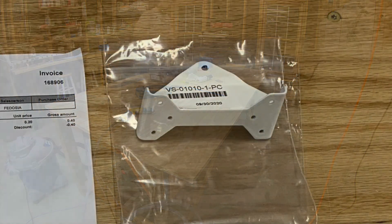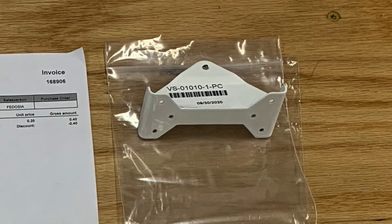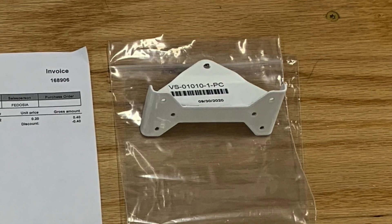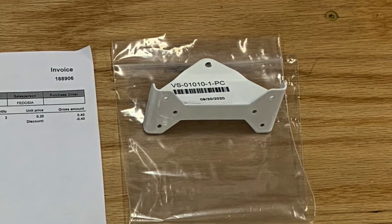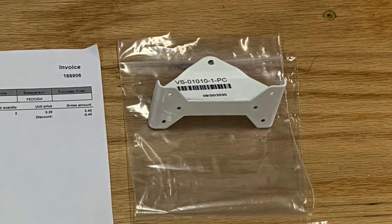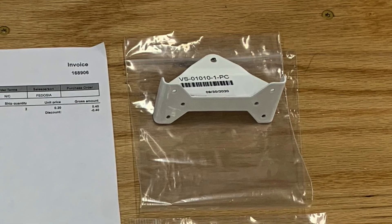I thought I would talk about this part right here. This is the Vertical Stabilizer Bottom Rudder Hinge Bracket. There are three rudder hinge brackets: a top, a middle, and a bottom. When I received my empennage kit from Vans, I was missing the parts that make up the bottom rudder hinge bracket — that's BS-1010. I let them know and they said sorry about that, we'll get those right out to you. But they were backordered, so it took a little while, but no big deal — I didn't need them yet.